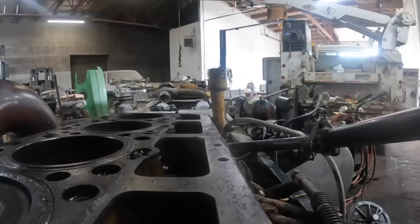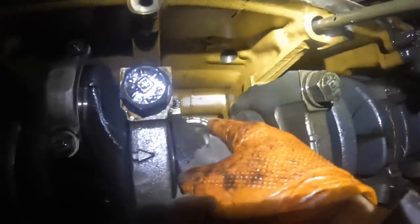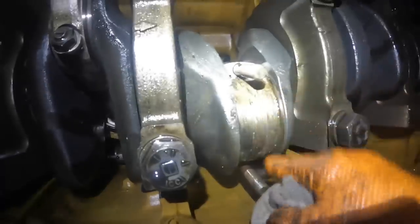I'm thinking maybe it spun this bearing right here — that's exactly what happened. It spun the bearing on number five where the water was leaking down in the pan. There's the source of our problems right there. It spun the bearing on number five, guys. So what was happening: the water was running right down into the bearing. Yeah, it screwed the crank up and spun the bearing.